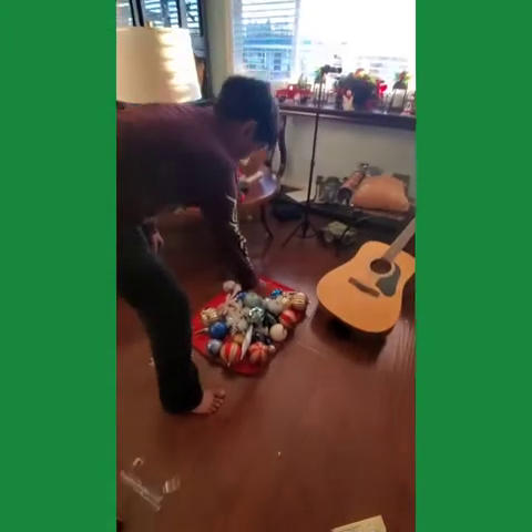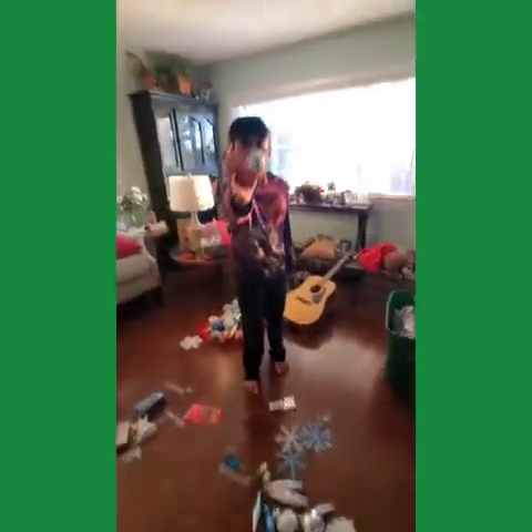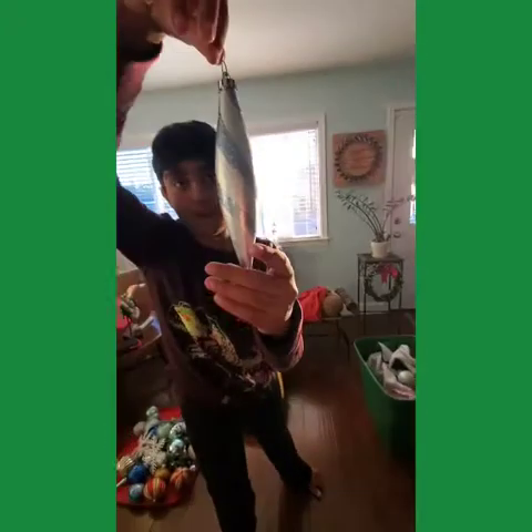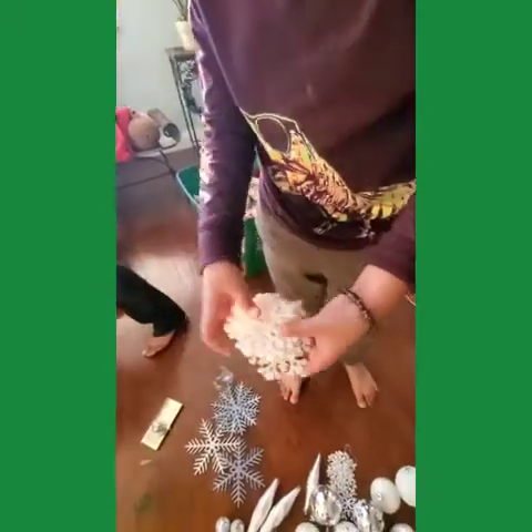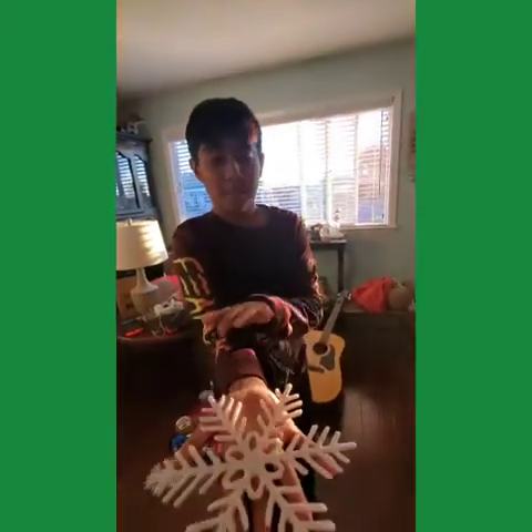We have ones that are really sparkly. We have these snowball ones. We have this cone shape, and we have these kinds of snowflakes — big and thick.